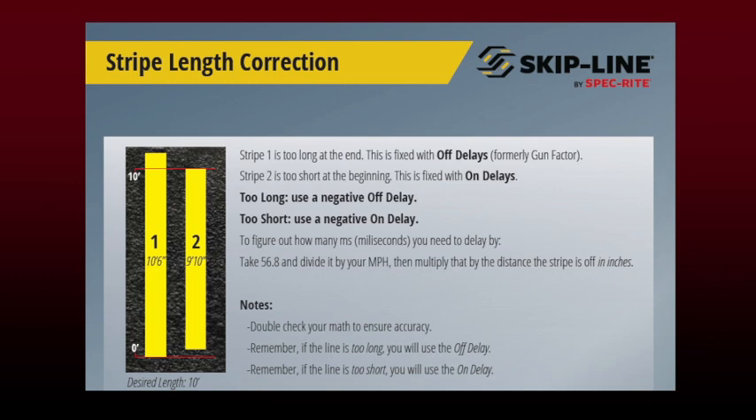In this example you can see that our desired length is a ten-foot skip. Gun one is six inches too long, and gun two is two inches too short at the beginning of the skip, meaning gun one is starting on time but gun two is slow. Gun two is ending on time and gun one is hanging on too long.